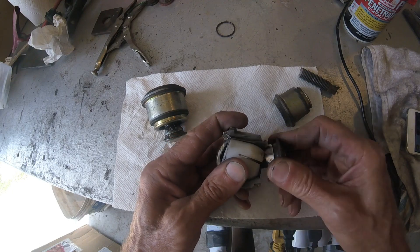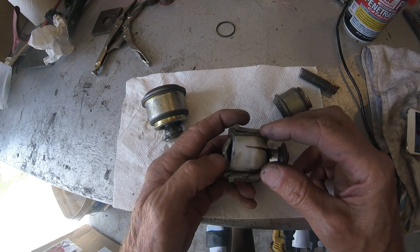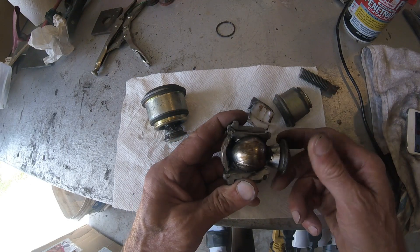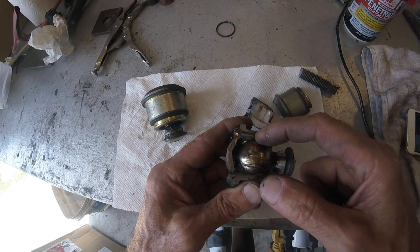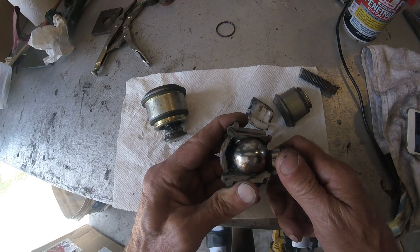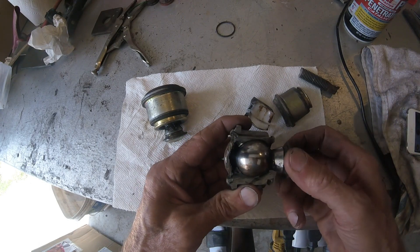I'm not sure why Jag did that — I'm not sure if they changed it in future years or not — but this 2000 Jag has plastic inserts in the ball joint. When you have pressure on this ball, it pushes on the plastic, and over years the plastic will start to creep. Then you get more clearance, and there you get your noise.